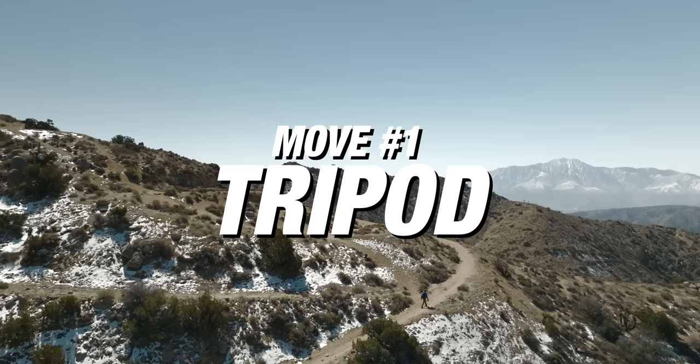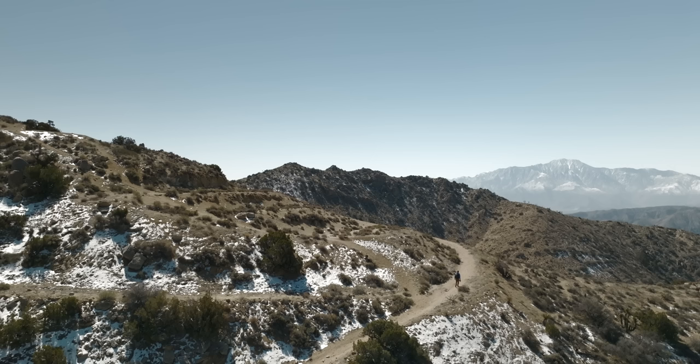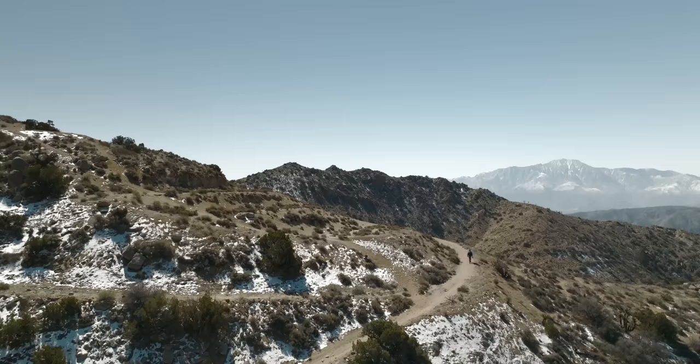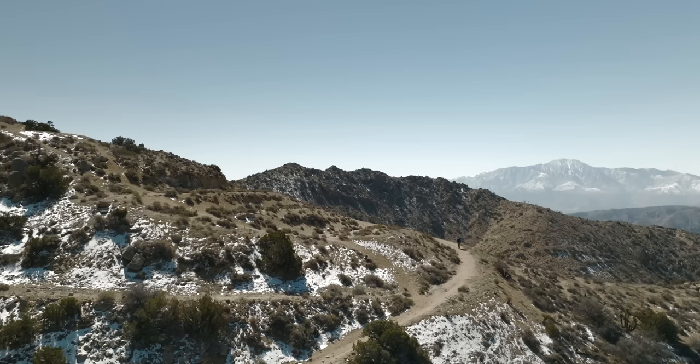The easiest way to use your drone is to put it way up in the sky and use it like a floating tripod. Fly to the position where you want to see the scene, then take your hand off the controller and interact with the scene. For this shot I'm just walking up the mountain with the camera in a spot where I can see this epic landscape. Let the drone sit there, get yourself out of frame, walk in, then walk out — so you have a lot of footage to work with.